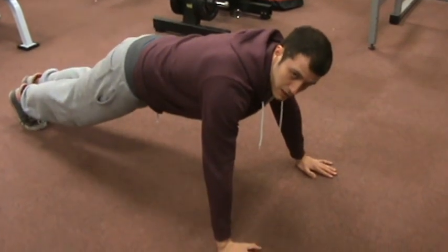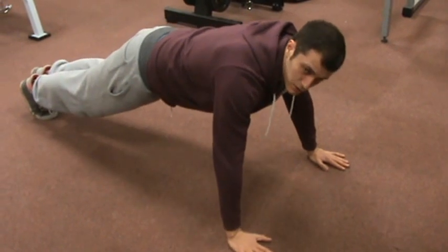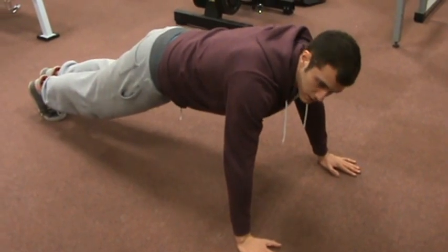Bring your feet up to the back, keep your feet together, keep your body straight, keep your bum in. All you're going to do is come down — you don't have to touch your nose to the floor, just come close.